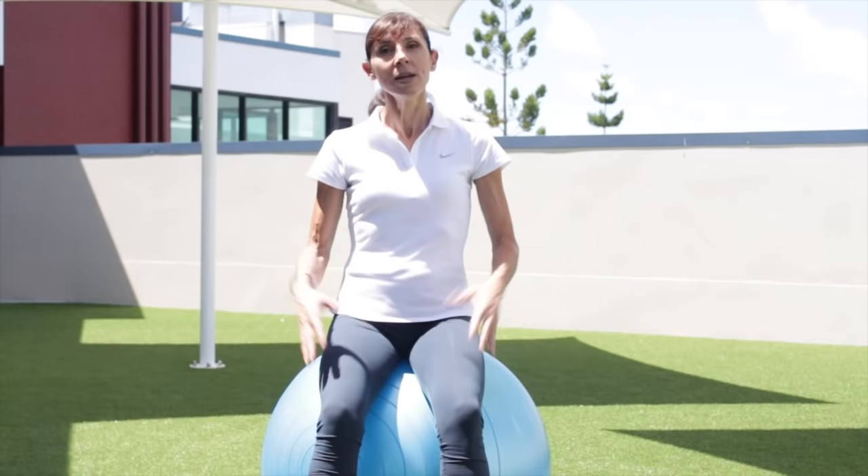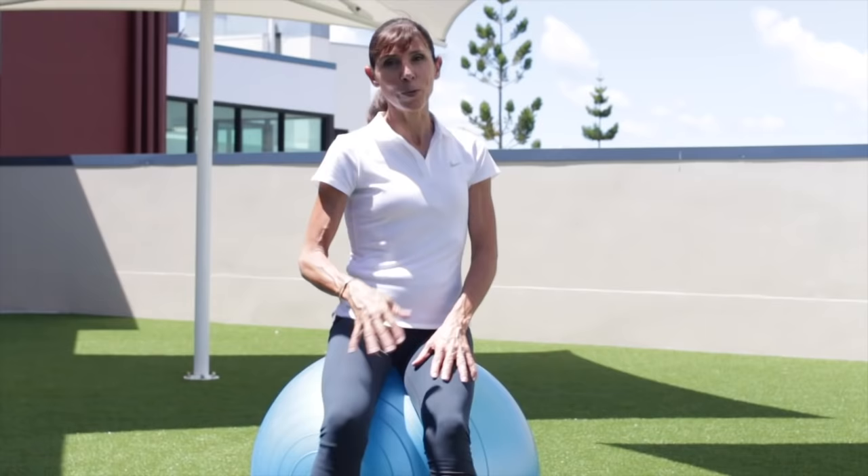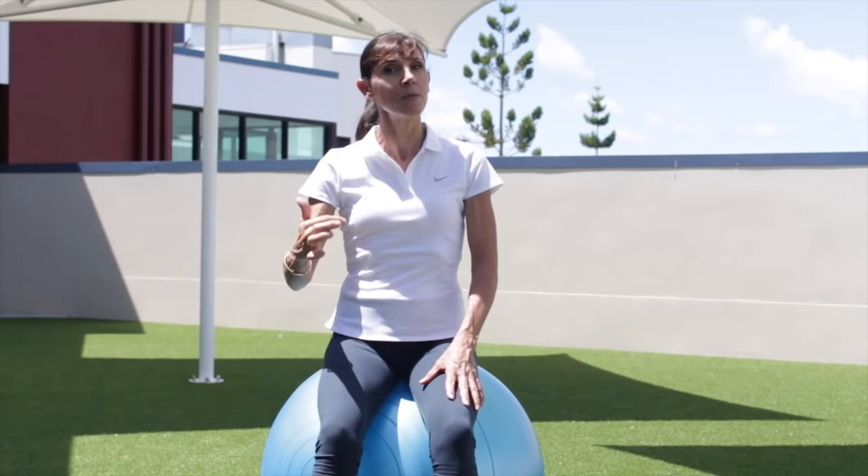Let's get started at home. We're doing this in sitting this morning — I'm on an exercise ball here, but you could just as easily do this on a chair. If you're on the chair, sit forward away from the back of the chair, sit yourself nice and tall, lengthen through the crown of your spine, relax your shoulders back and down.